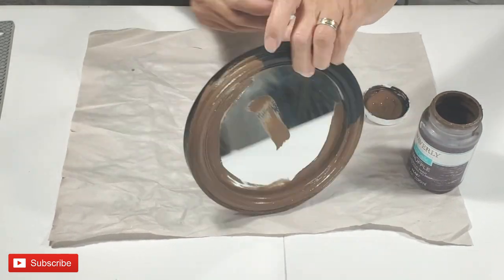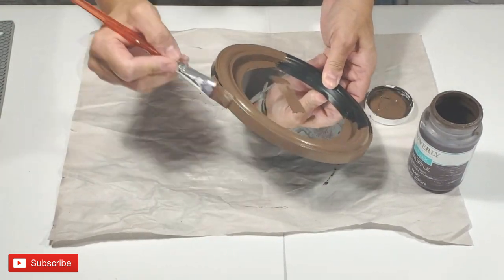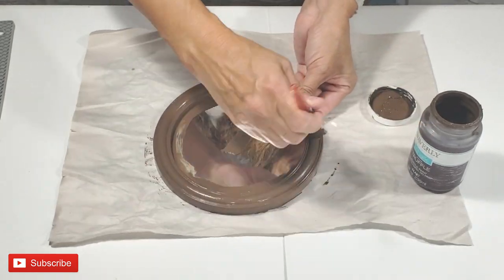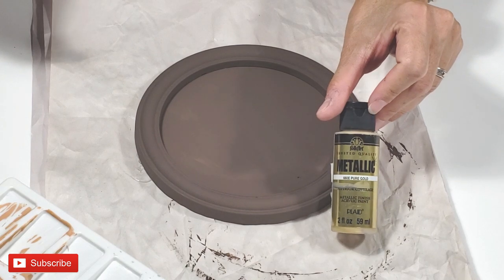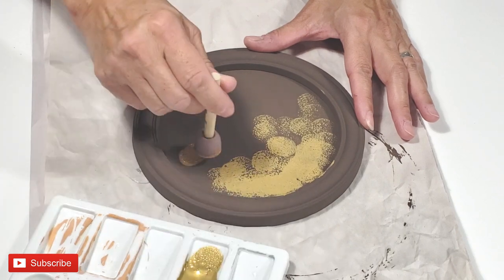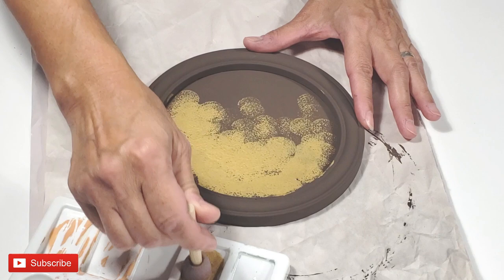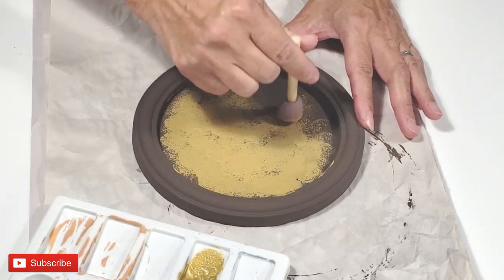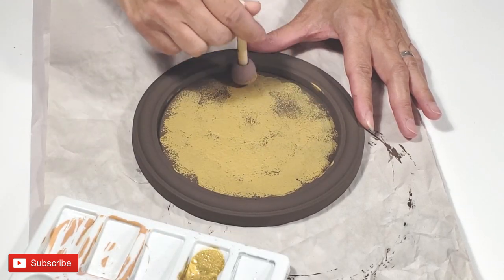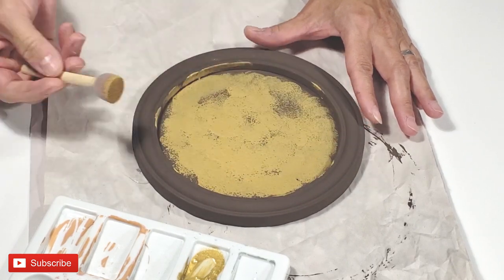I am painting two coats of truffle chalk paint from Waverly in Walmart onto this mirror. And once it's all dried, I'm going to use this gold metallic acrylic paint from Walmart. I'm using my little stipple sponge brush. I'm not going to do but one coat because I want the brown or truffle color to show through.